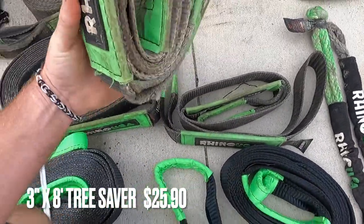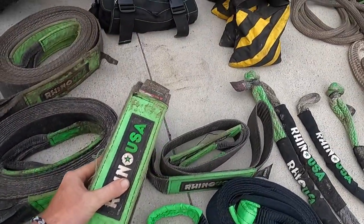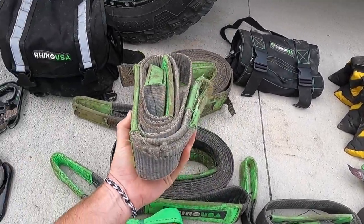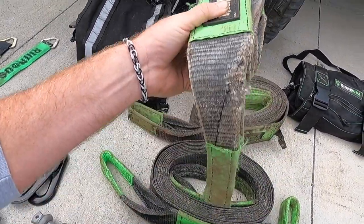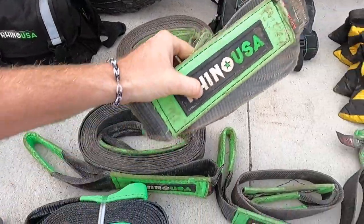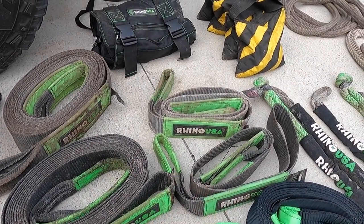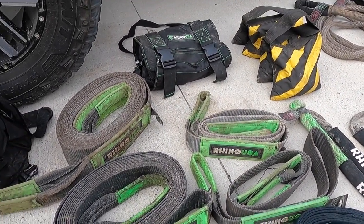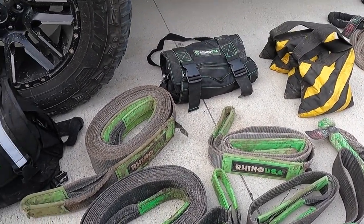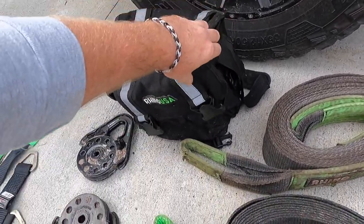Tree savers - I use these mostly as bridles. This one has probably got the most use out of any piece of equipment I have. It's been run over countless times and is a little damaged, but still has some life left in it. You do want to be aware of any damages - cuts, slices, tears, rips, holes - as that will compromise the break strength. But they definitely can take some abuse and still keep going.